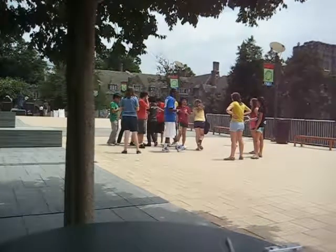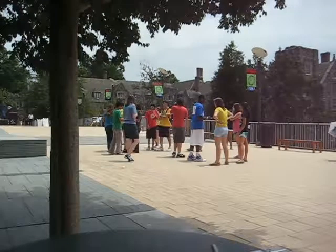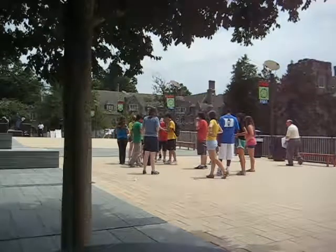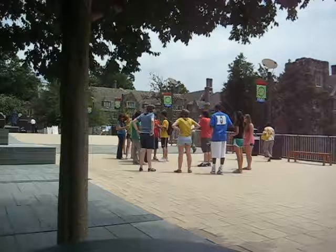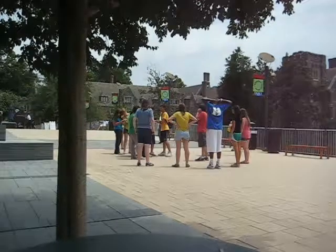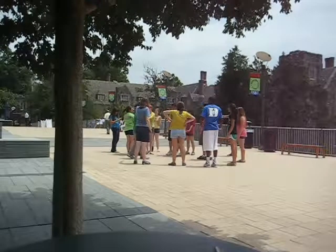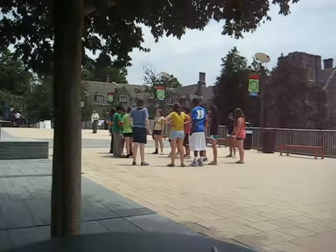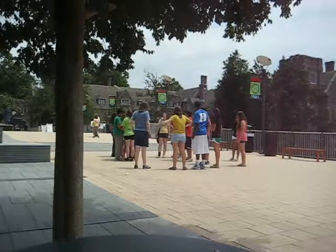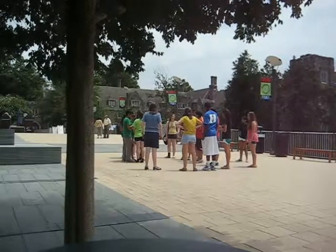Could everyone wearing a green shirt please pat together as tightly as possible? Don't be shy. Everyone wearing a green shirt, pack together in the middle of the crowd into one big mob. Great, thanks green shirts. You're our bullseye.